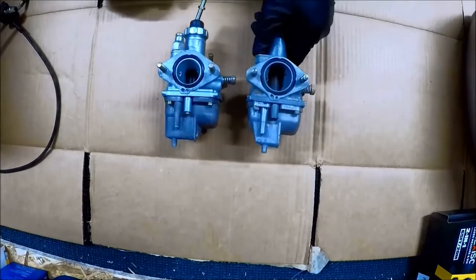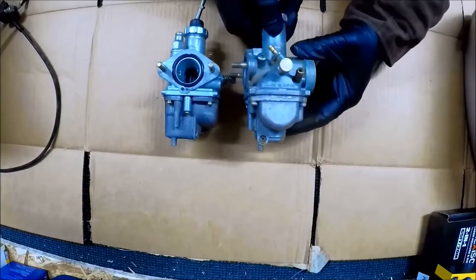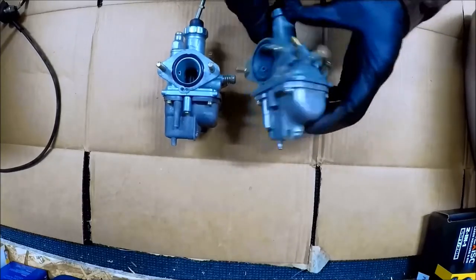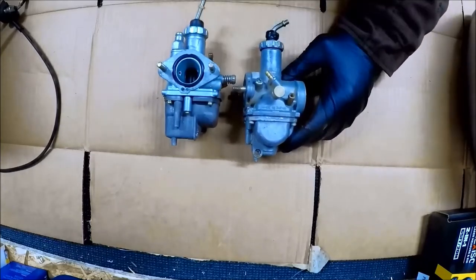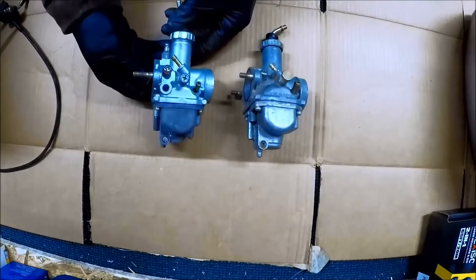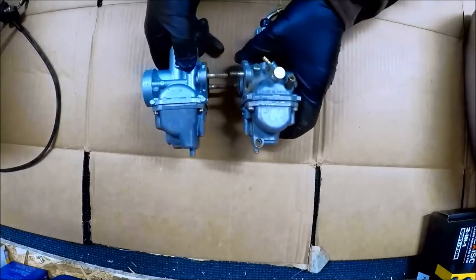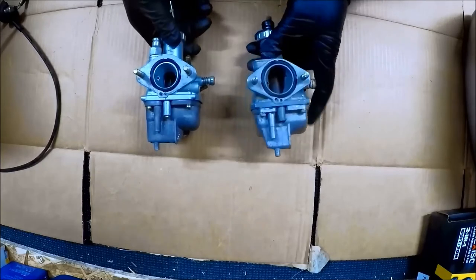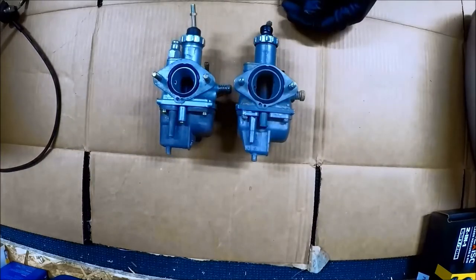I bought a new — well, old — carburetor for my YTM 225 Trimoto 225 DX. It's a Mikuni carb from a Moto 4, so it should be the same carb. I'm showing you what was on it — it came with this Chinese carb, which worked out alright but wasn't the best for starting. Had to adjust the idle air screw a lot, really tough to start in the cold.